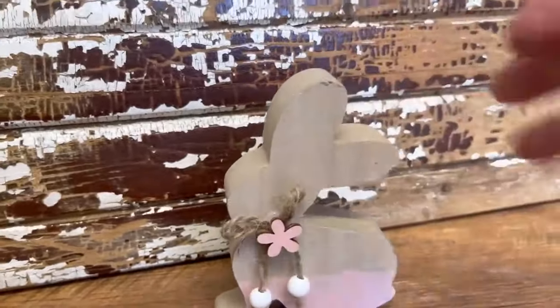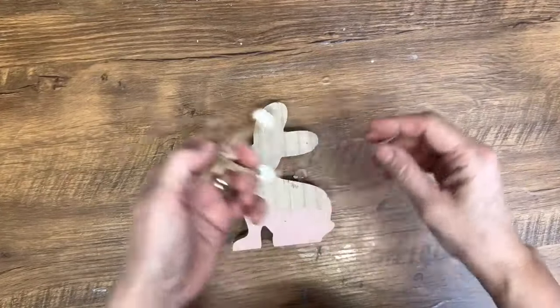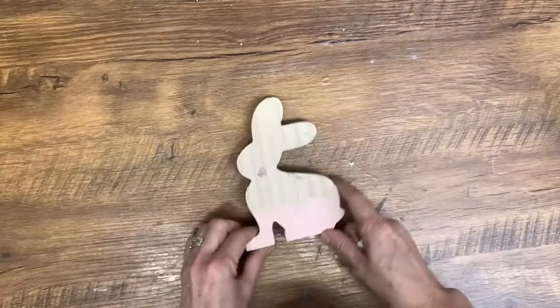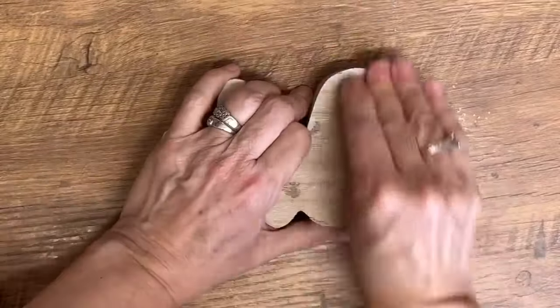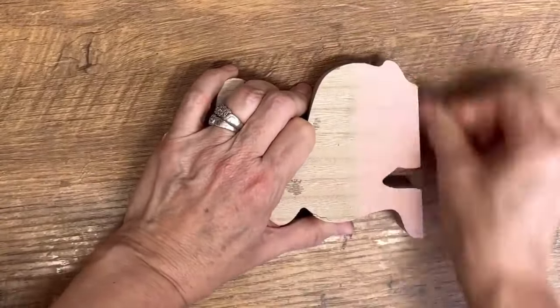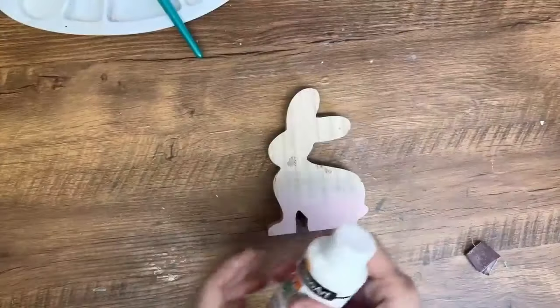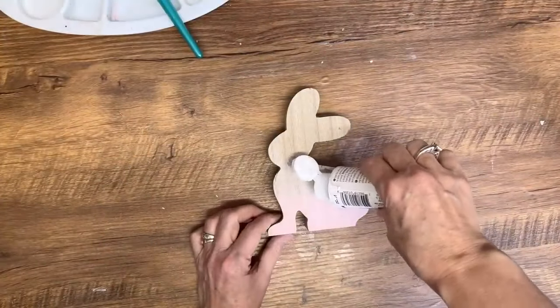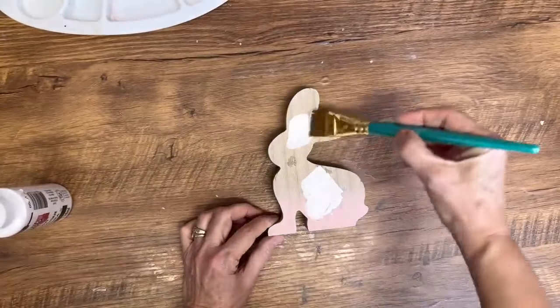I found this little rabbit wooden cutout — it was probably from the dollar store originally. I'm going to take off the little bow and give it a little bit of an update. I'm going to sand it first with some 80 grit sandpaper to get some of that pink paint off the bottom where there was a little bit of a ridge. Once I have that all done, I'm going to paint it all white using my acrylic paint and paint over that whole bunny.